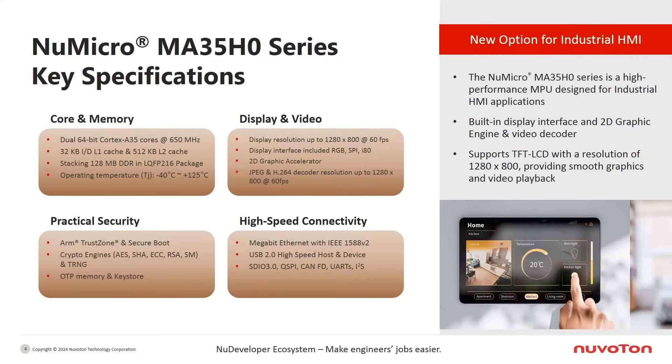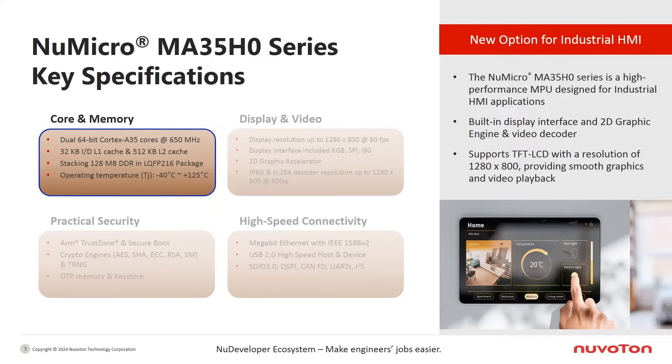We will introduce the specifications of the MA35H0 in four main sections. In the core and memory section, the MA35H0 is a dual-core 64-bit ARM Cortex-A35 MPU running at a clock speed of 650 MHz. It includes a substantial 512 KB L2 cache memory and a built-in 128 MB DDR3 DRAM, packaged in LQFP-216. The operating junction temperature range is from -40 to 125 degrees Celsius.